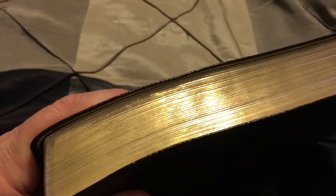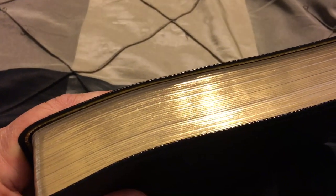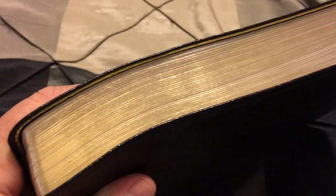It's kind of comparable in size to the Thompson handy size, which I like. One thing to notice: Thompson is a six-point type, while this one is an eight-point type, and the references are eight-point type too. So it's really nice.